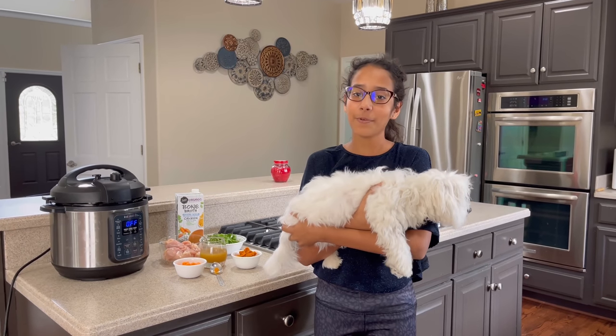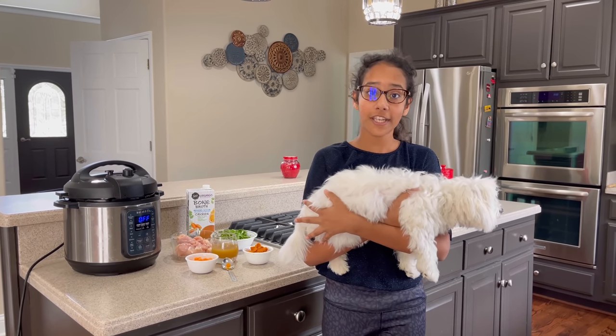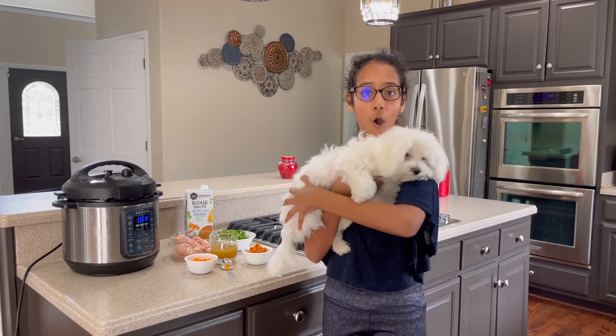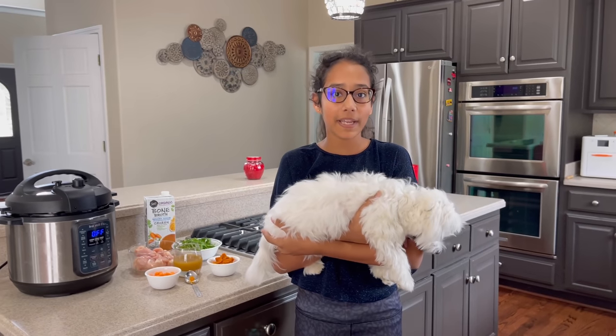Hi guys, this is Ahana and welcome back to my channel. So today I'm going to be making a homemade chicken recipe for my furry babies, Ollie and Bozo, who's super hungry and waiting for his food right now. So before we start making, please make sure to like and subscribe.